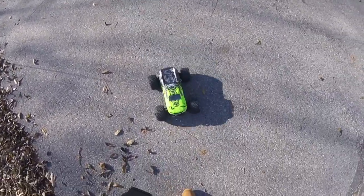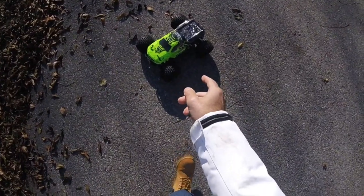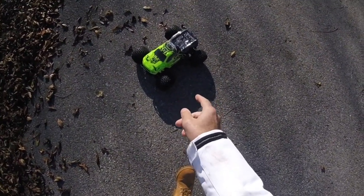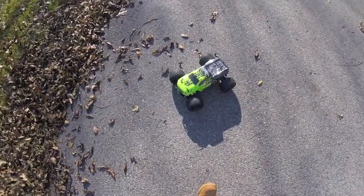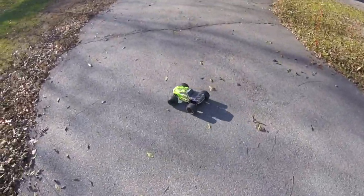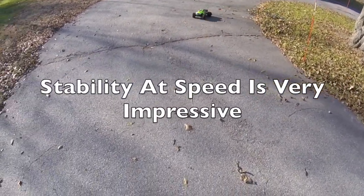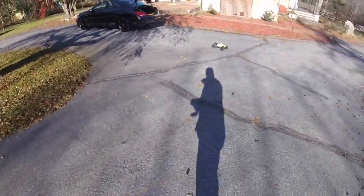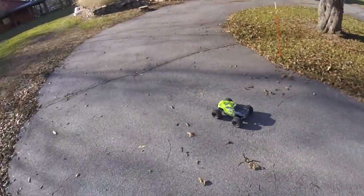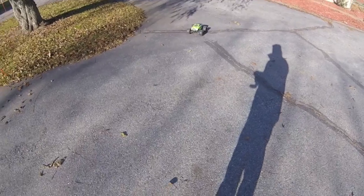My first thought is: Traxxas, you have got a competitor against the Stampede here, because this thing turns brilliantly even on full throttle. Speaking of turning radius — look at that. Where the Stampede would be turning over, this thing just holds it.